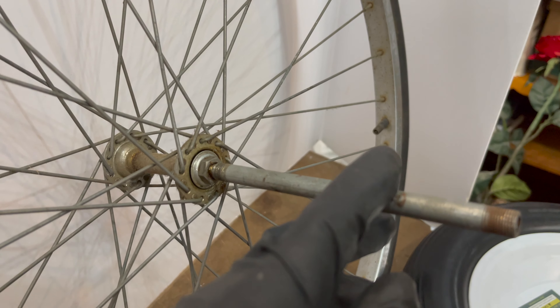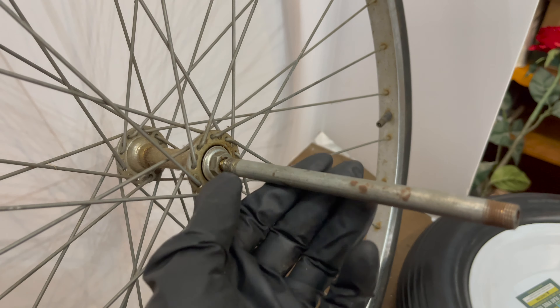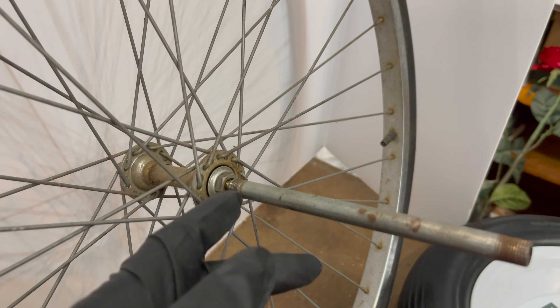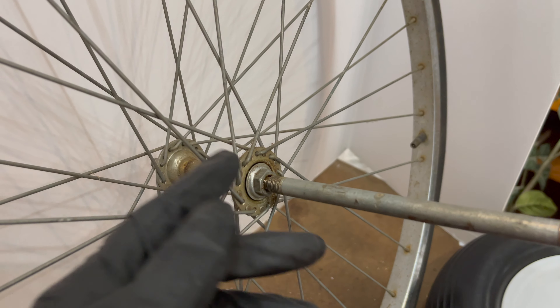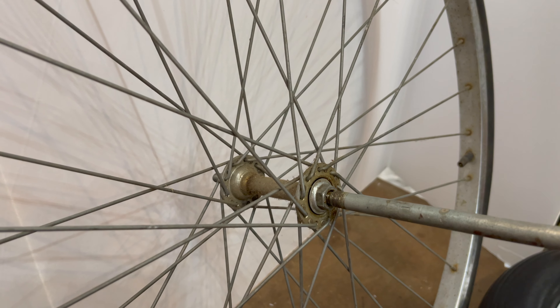This is just a piece of eighth inch pipe screwed onto one side of this axle shaft, so that's easy to take off. What I've got to do is take off these bearing retaining nuts from each side and get that axle shaft out.